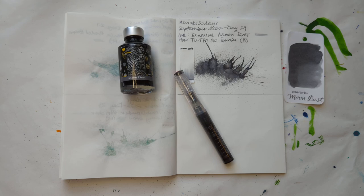Hi friends. Welcome to 30 Inks 30 Days. Day 30. Holy cow, we reached the last one.